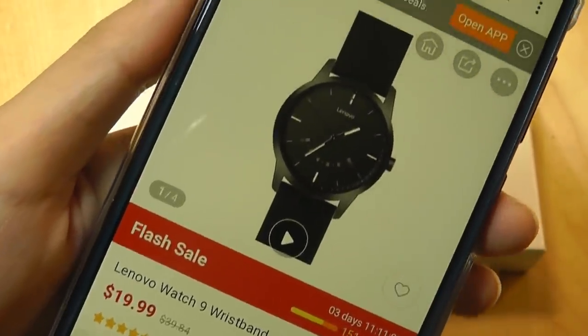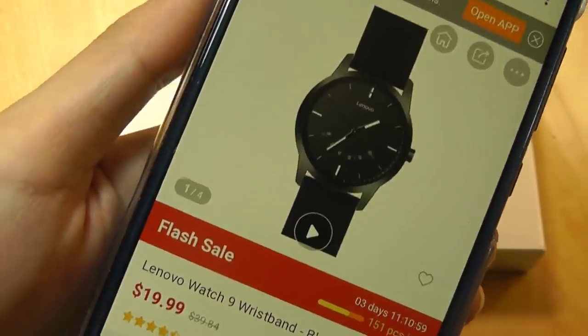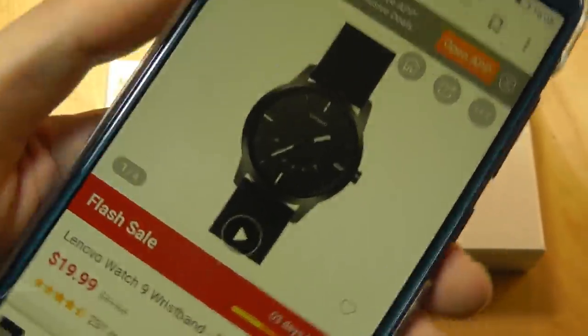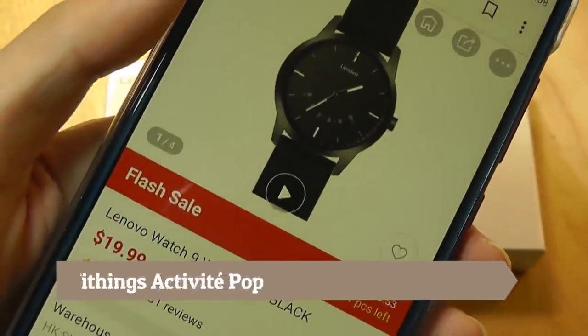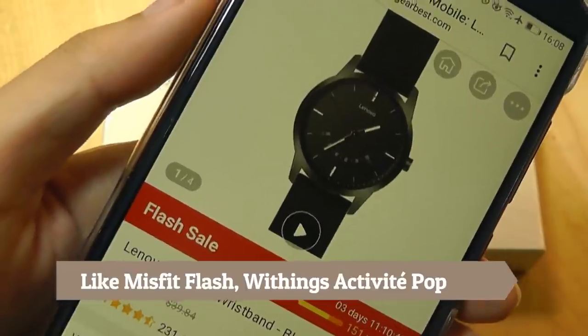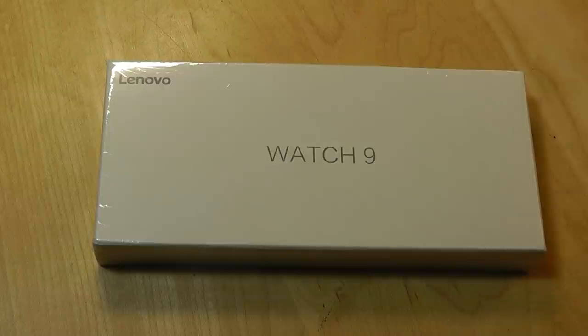It's called a hybrid smartwatch, so you shouldn't confuse this as a true competitor to the likes of Android Wear, Galaxy Watch, and Apple Watch, because it doesn't have a display — so it can't actually show you the contents of notifications, and it's missing a lot of those more fancy sports tracking tools. But what it can do is very basic fitness tracking, such as steps, calories burned, and automatic sleep tracking when you just wear it to bed.